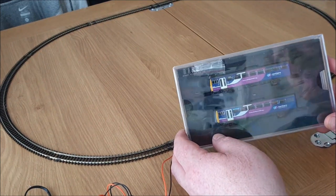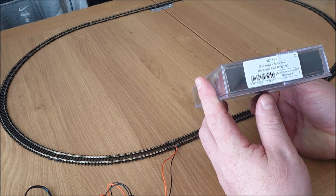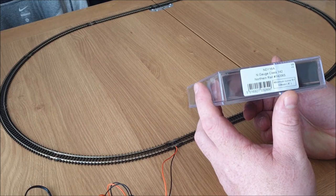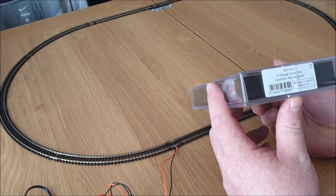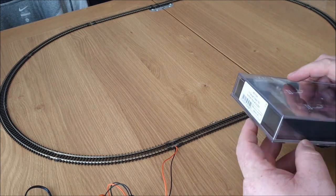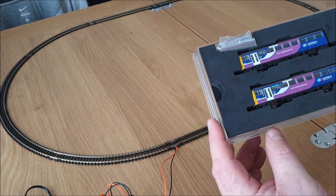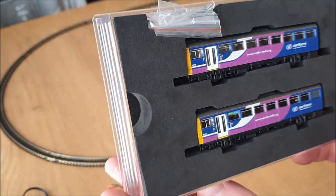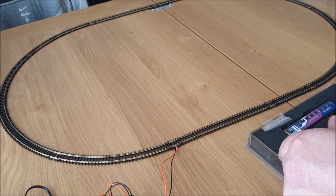Just take a little look at the engine. So it's class 142 Northern Rail, 142065. It's designed to fit around the minimum radius 9-inch curves, which is what this is here — an 18 inch diameter oval. Just see if we can get this out. So first look, it looks very very nice, very detailed on the outside.